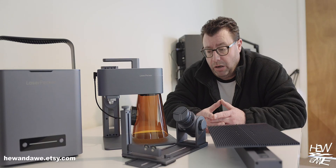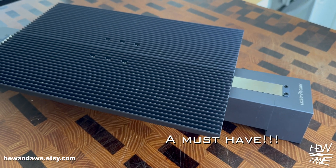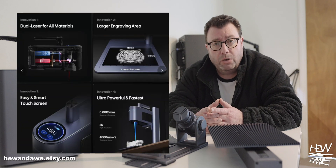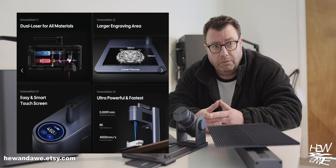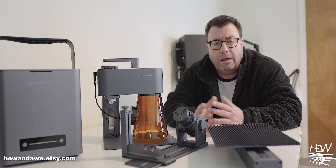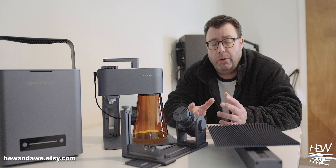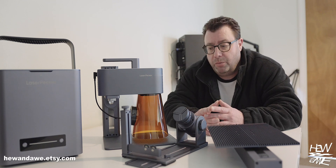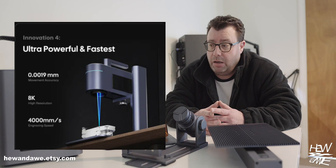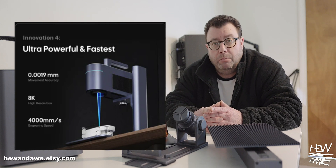Basic work area is 120 by 160 millimeters, but with the slide extension there's a whopping 160 by 300 millimeter workspace. Like other lasers I've reviewed, this is a 10-watt diode laser paired with a 2-watt infrared laser — great for detailed work. Diode lasers engrave on wood, acrylic, glass, leather, ceramic, paper, and stone. Infrared lasers engrave on stainless steel, aluminum alloy, gold, silver, and platinum. Movement accuracy is 0.0019mm — 8K ultra resolution — and the speed is 4,000 millimeters per second.